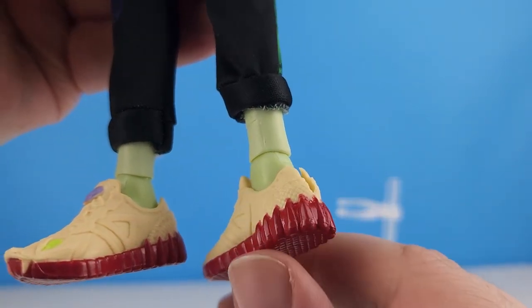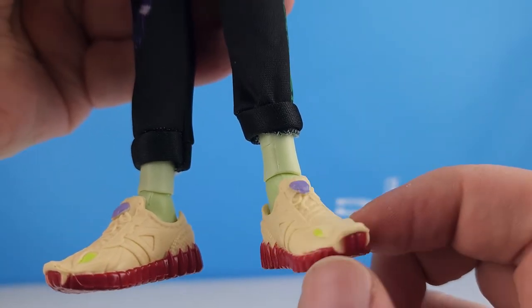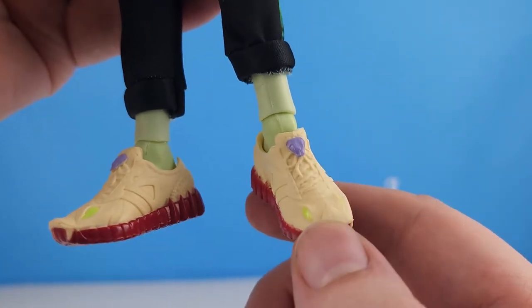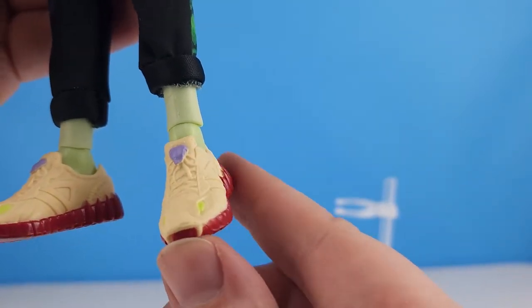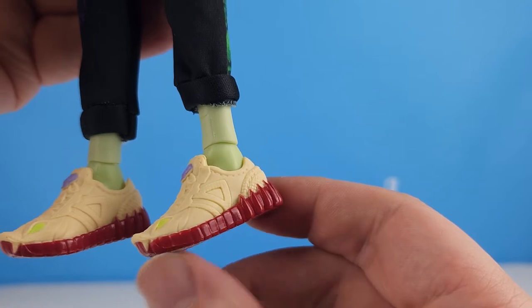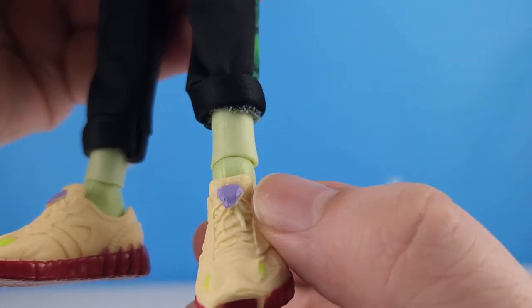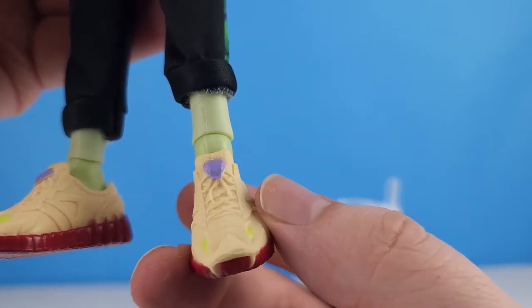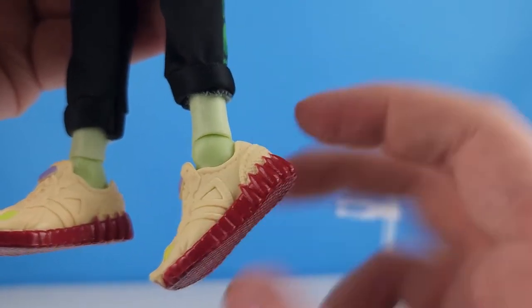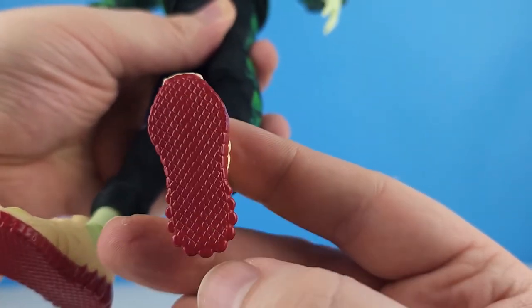His shoes are little sneakers. We can see the snake fangs on the back, a snake face right here with two eyes and teeth, and the snake head on the toe. There's another snake head on the tongue right by the laces, and underneath his shoe it's just a snake skin pattern.